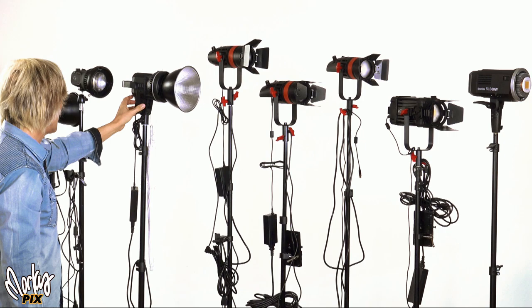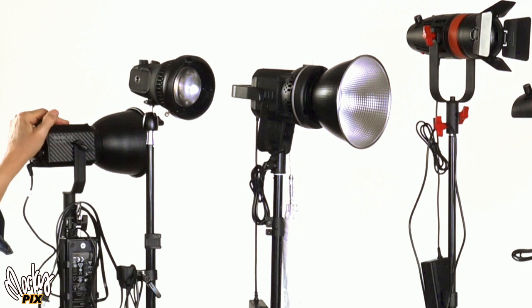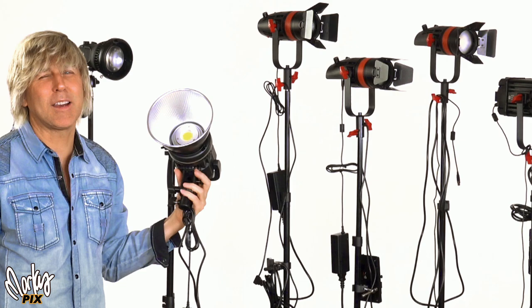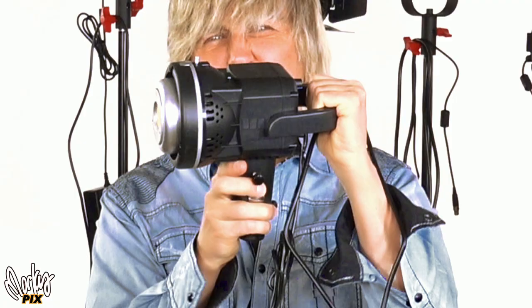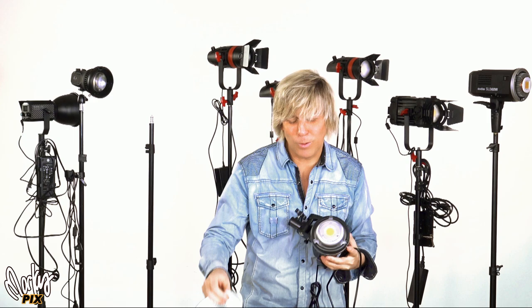Next up is the GVM. Both the Wellmaking and the GVM are 80 watts, while the Godox and the Nanlite Forza are 60 watts. These two new ones are 80 watts and they're cheaper, brighter, and more lightweight. The GVM costs $134 and it comes with an umbrella and a light stand. The light has a handle on it, it's really lightweight — cheap plastic, but at $134, I don't care. By itself it's a little bit brighter than the Godox.